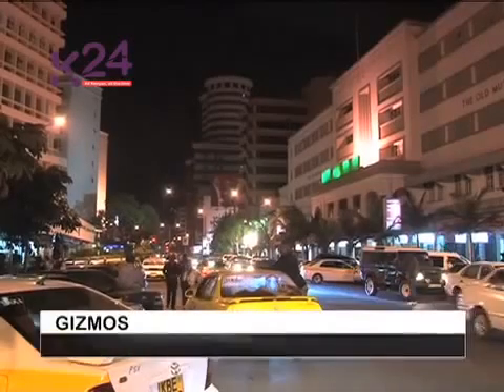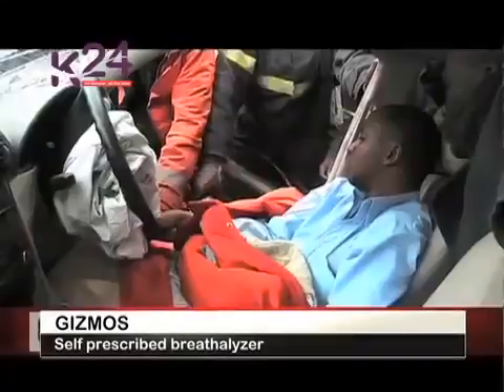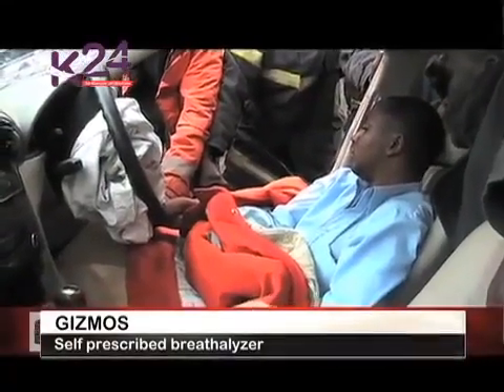Do not drink and drive — a tagline that might seem like such a cliché to many, but when it's disregarded, many end up in this kind of a situation.